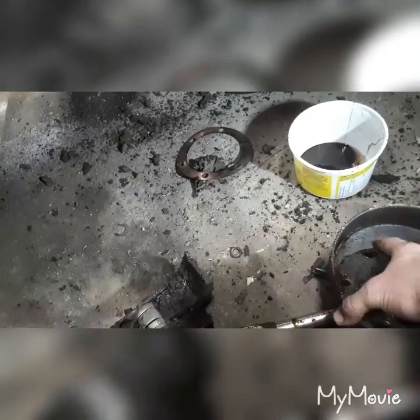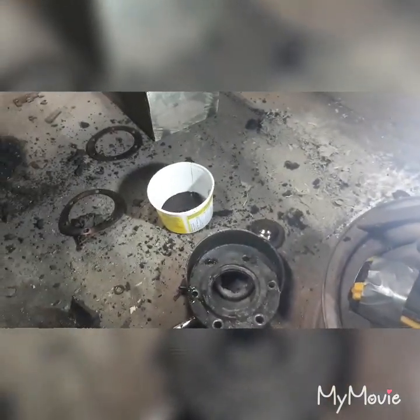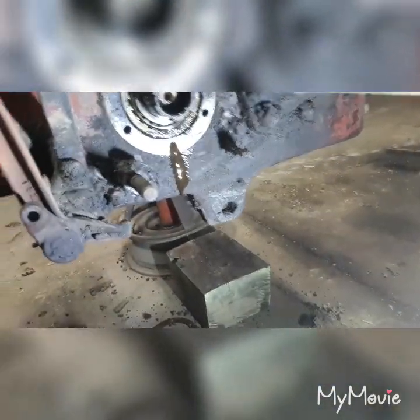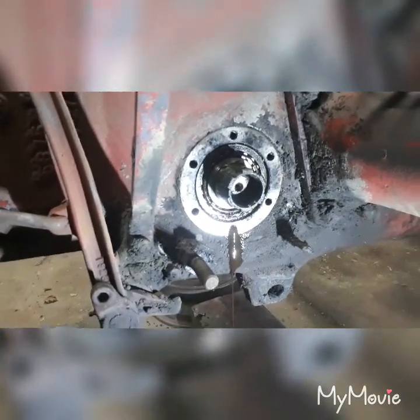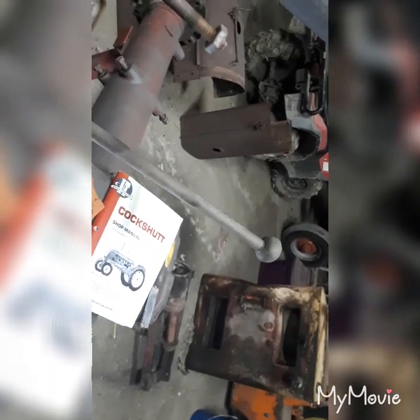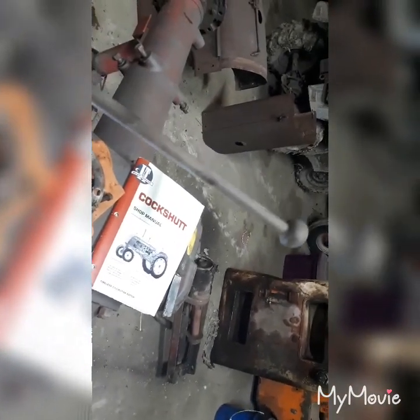The axle seals aren't too much bigger than these brake seals. So I'm going to get those knocked out and get the brake parts cleaned up, and I'll come back and do an install video once I get the seals. I'm also going to pull the top off the transmission and take a look inside because there's just way too much play - it's not side-to-side like it should be, so I'm assuming there are little pins in there that are worn.